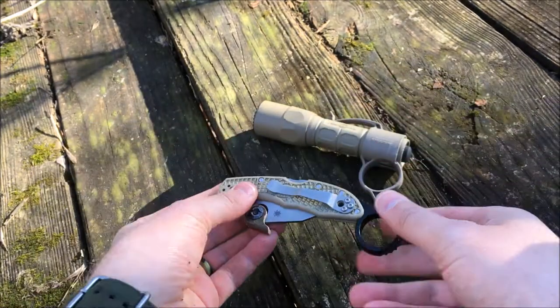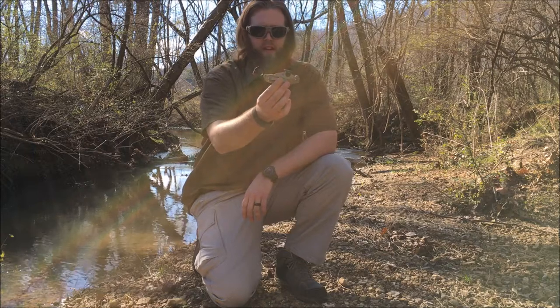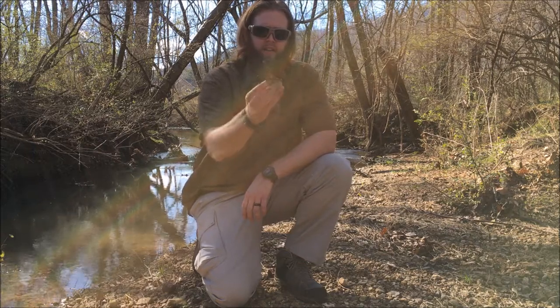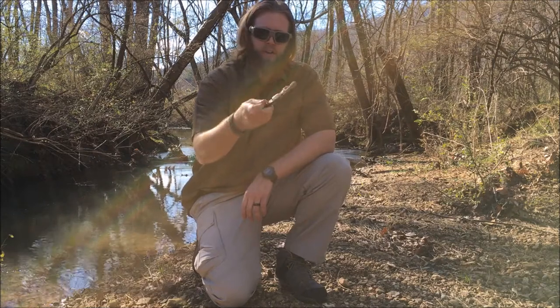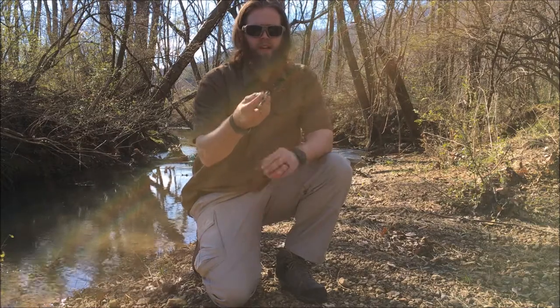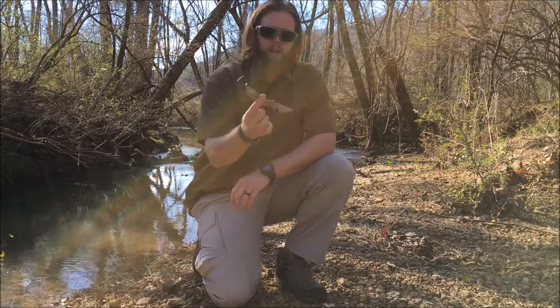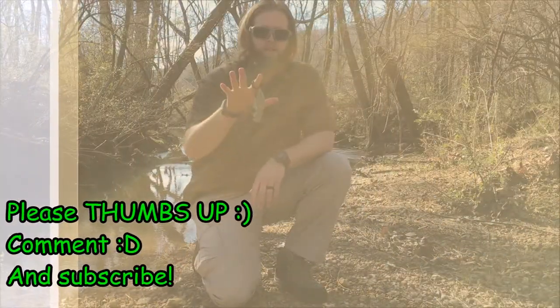I hope my video review of the Wise Man Company Signet Ring upgrade for the Spyderco Delicas was useful to you — now you know what to expect if you decide to get one and upgrade your Spyderco knife. I've really been enjoying mine. If you liked the video, please give it a thumbs up, leave a comment — I'd love to read and respond — and if you haven't subscribed to the channel, I'd appreciate that as well. It's Mr. Leonidas signing out. As always, have a good one, thank you.